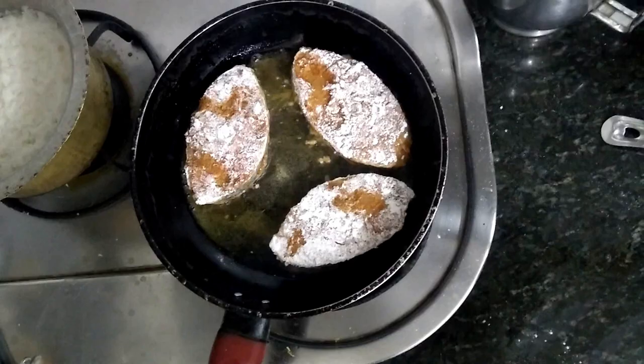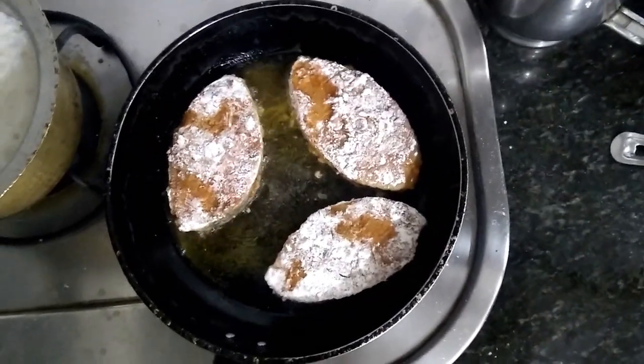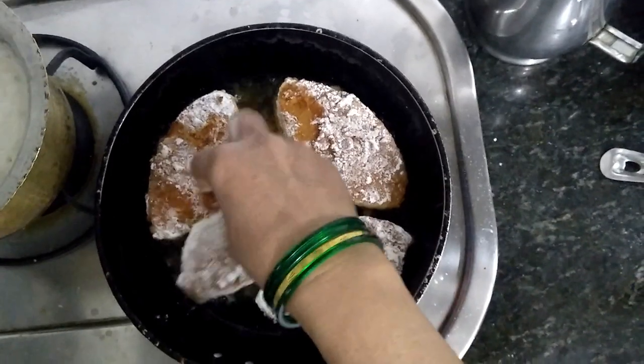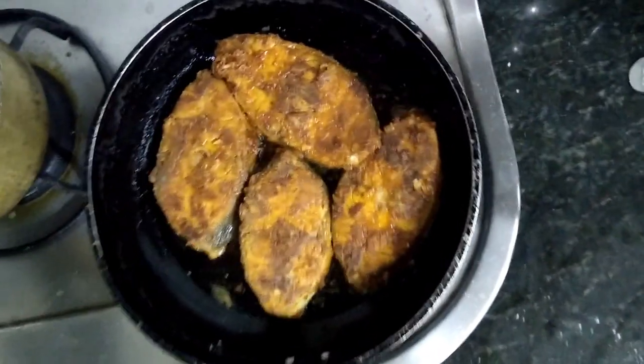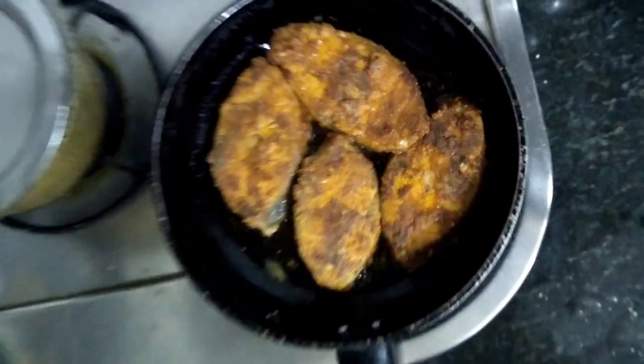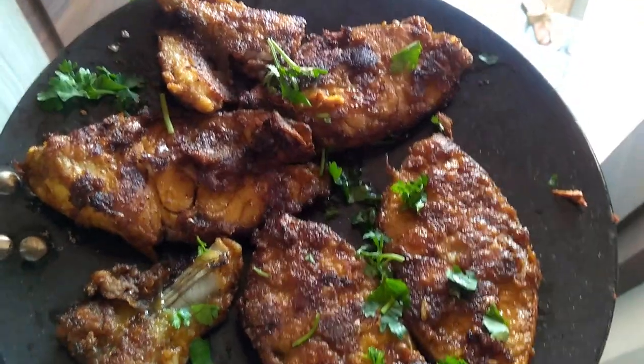The fish will turn golden brown in color. As you can see, the color has changed — your fish fry is ready. Garnish it with freshly chopped coriander.